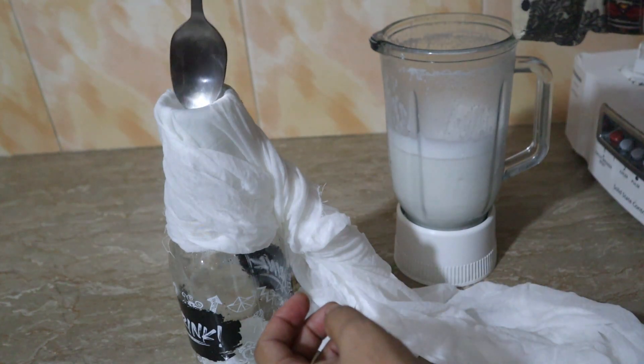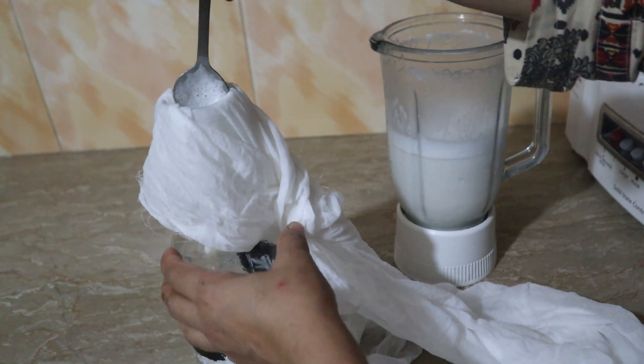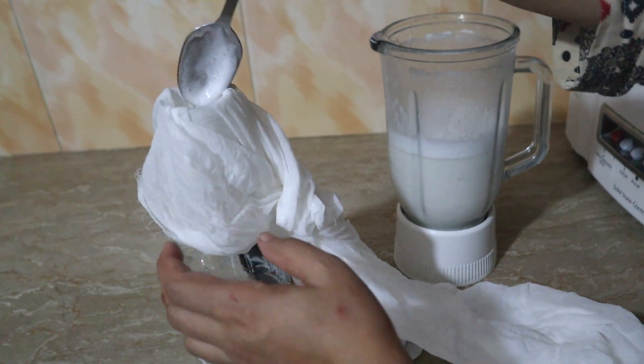I will pour it into a bowl so that the almond milk will be prepared.